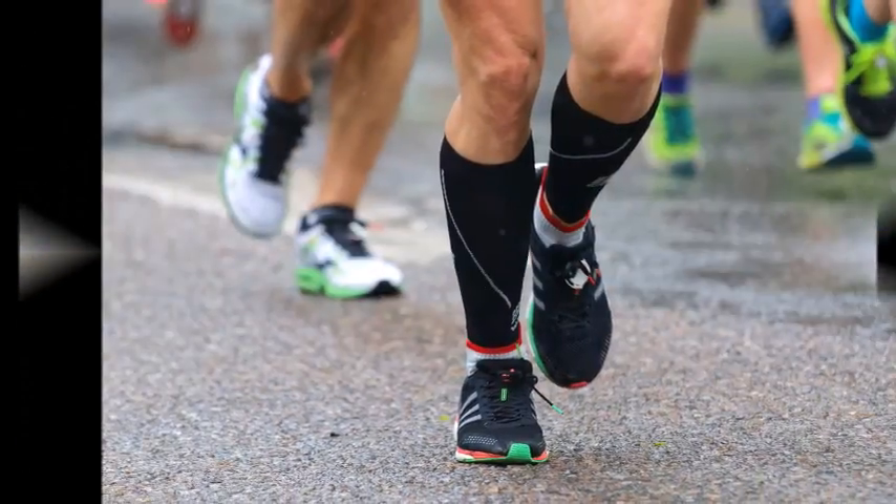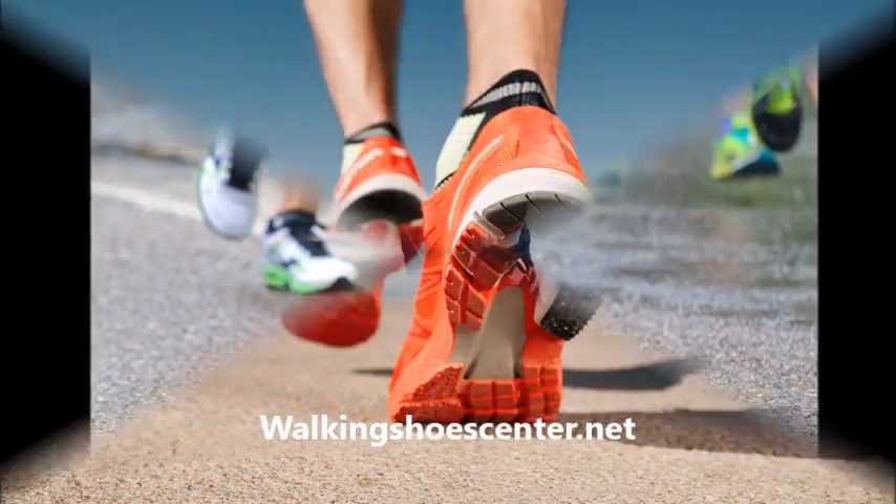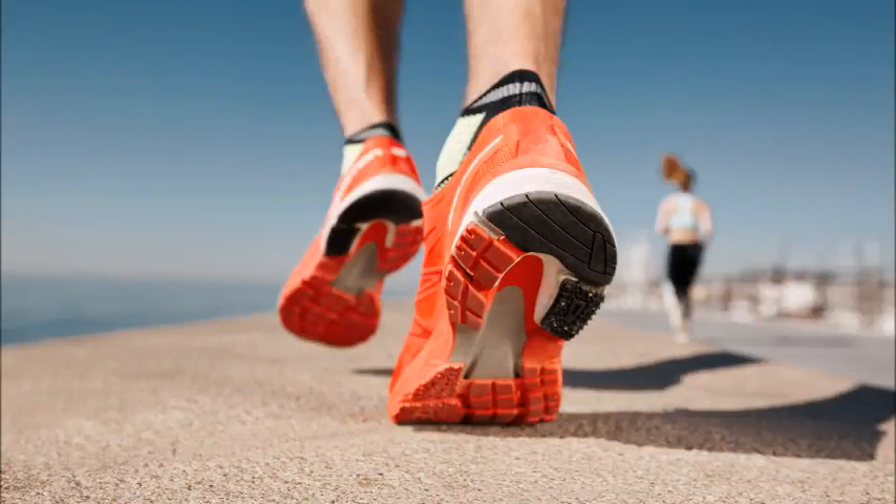Using masking tape will work as well, but just like the methods mentioned, you will need to replace the tape regularly as it loses its adhesiveness. Hopefully this tutorial on making shoes non-slip will help you make your shoes more useful.